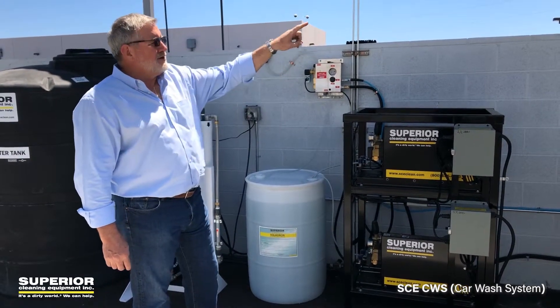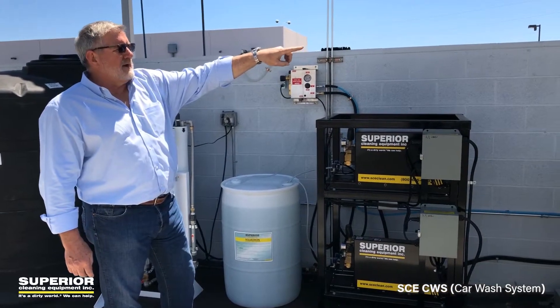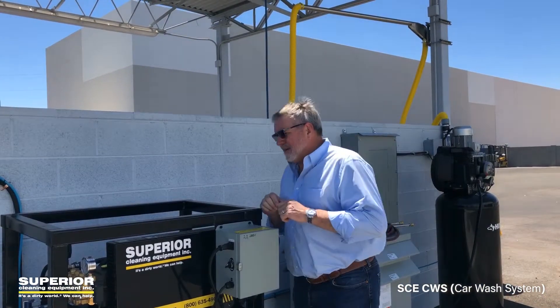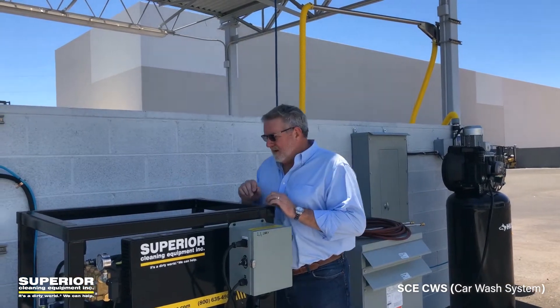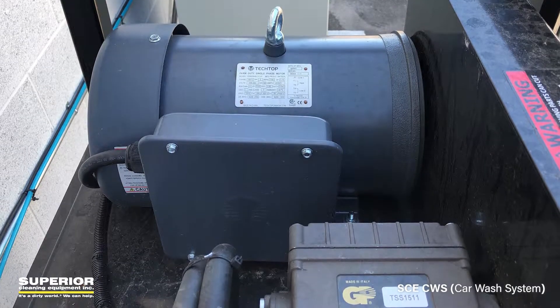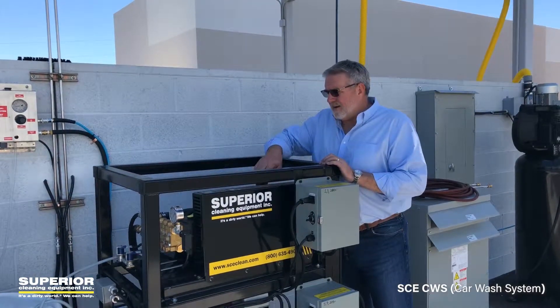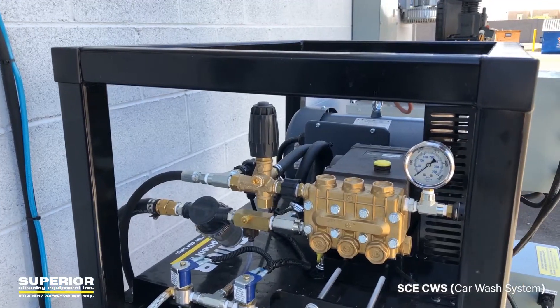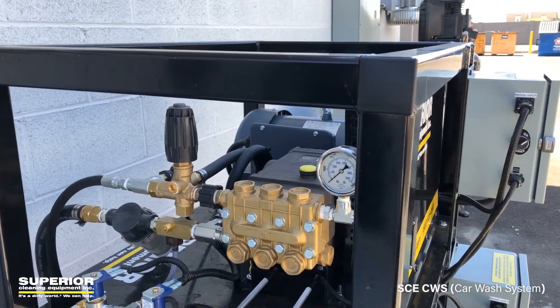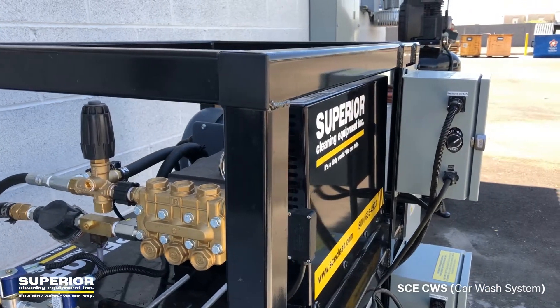And then we put in an air chamois, as you can see on the right side there — a hand drying system. A couple other features on this pump stand machine, the CWS: got totally enclosed fan cooled motor standard. These are rated four gallons a minute at 2,000 PSI for each one, belt drive with industrial general pumps with filtration systems on them — a little strainer on there to protect the pumps.